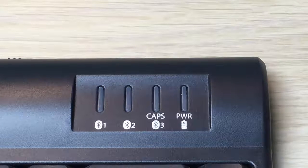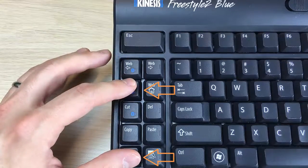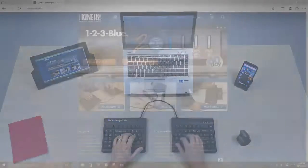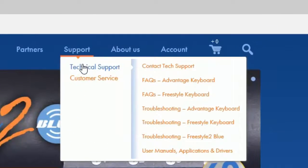If you would like to pair a second Windows device, follow the same steps but simply select a different channel before pairing. Bluetooth pairing for Android and Linux devices may differ. For troubleshooting and FAQs, please refer to the tech support section at our website, Kinesis.com.